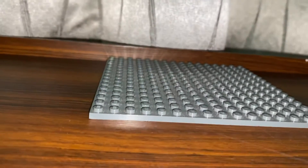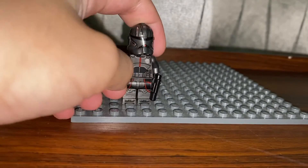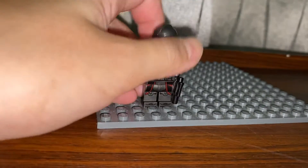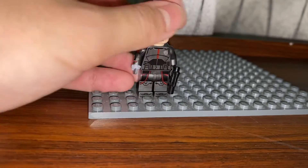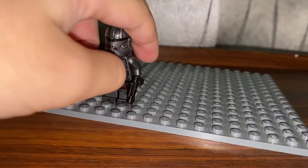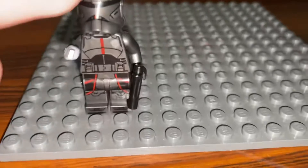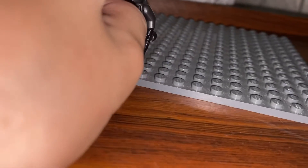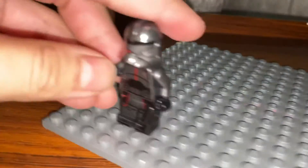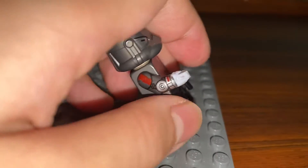Moving on, our next minifigure is Echo. I can't reveal his arm yet — he has really nice arm printing. Look at the head, it's very nice. What he's made of is simple: the screw piece from Darth Vader's transformation set, from the latest Rogue One game, held together by a couple of blue pieces. Just push it in and you get a very accurate-looking Echo minifigure.